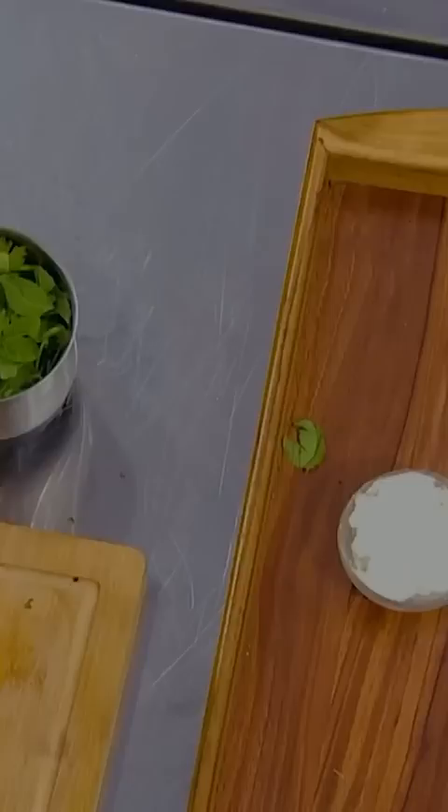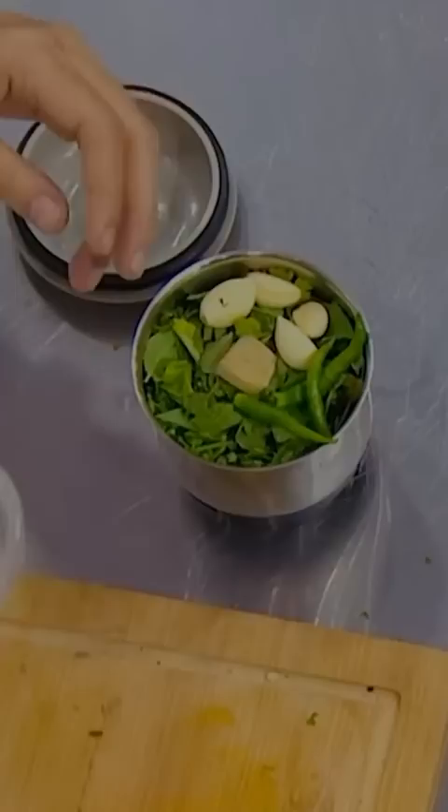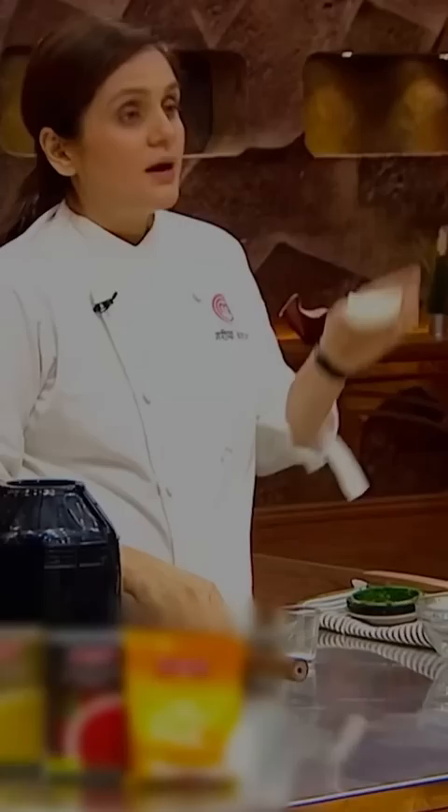Half teaspoon sugar, onions, pinch of salt, hung curd.